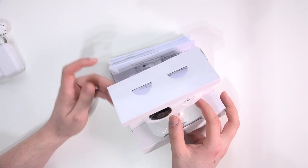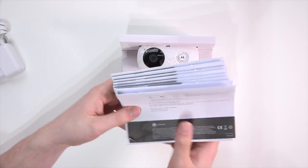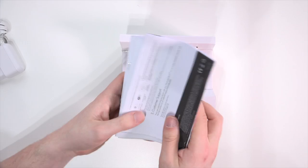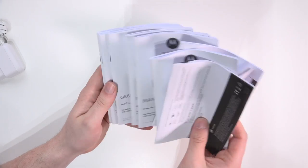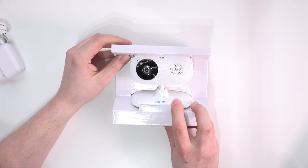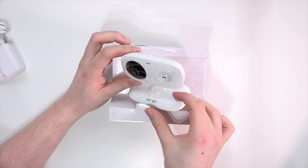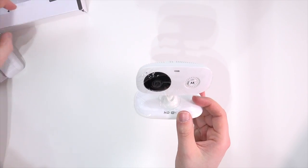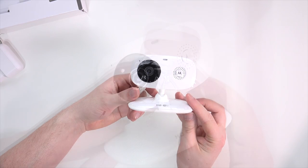Then we see the camera itself, and we have a few instructions with just a ton of different languages. Honestly, you don't really need the instructions at all — it's just a very simple product to set up. Here we have the white version, and it's also available in black, so you can pick it up in black if that matches your interior better.